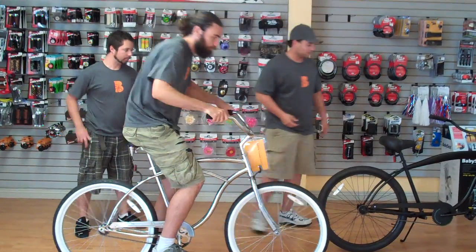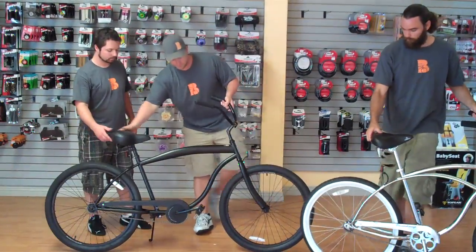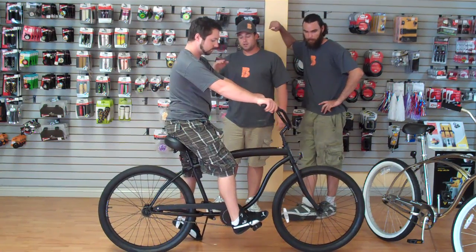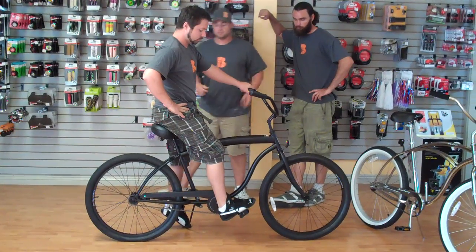Now, let's get that bike out of the way and show you what these guys look like in the barrel. This bike is actually a 17-inch frame with 26-inch wheels, a little bit lower, but we do have a forward pedaling design. I'll let Ryan explain that to you.